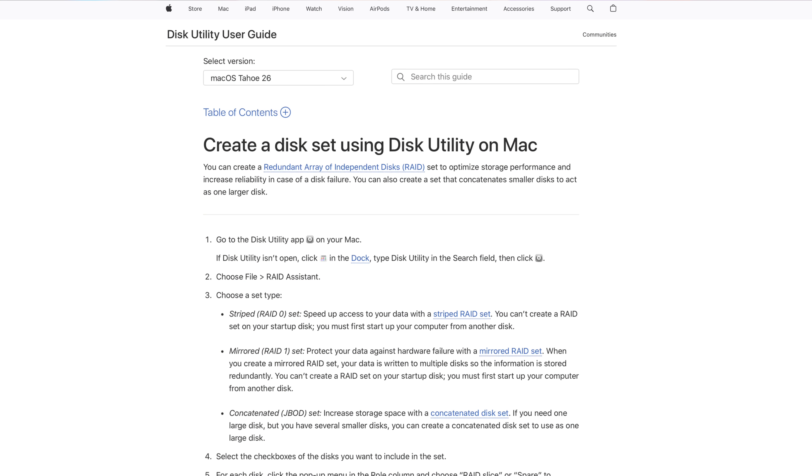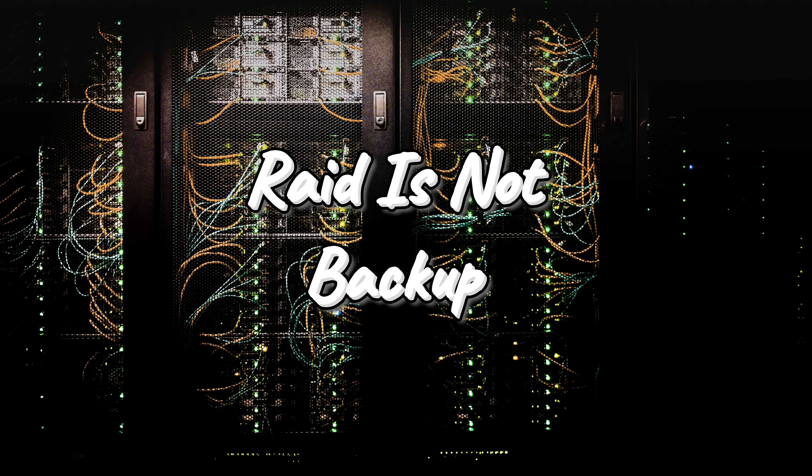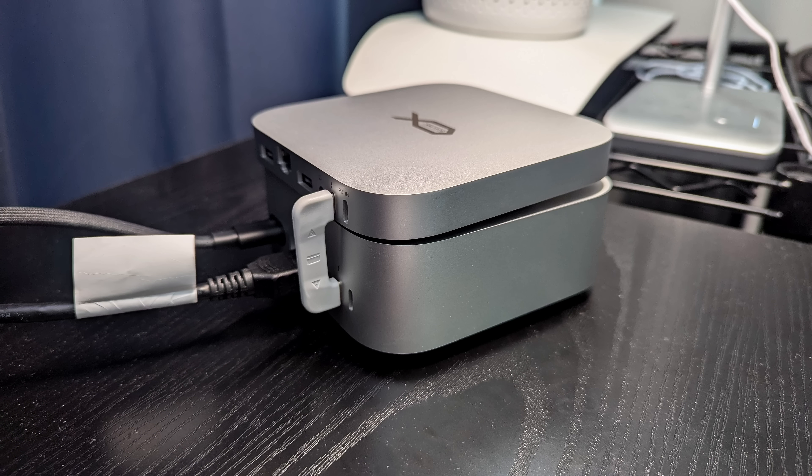It doesn't stop there — if you RAID them using RAID Assistant built into macOS as RAID 0, I was able to get around 6,200 megabytes per second on writes and around 5,579 megabytes per second on reads. Now, with RAID 0, if one drive fails, they both fail. And I worked in a data center for 26 years — RAID is not backup. RAID can get corrupted, you can get a ransomware attack on it. Whether it's RAID 0 or RAID 1, you still need to back up your data. But with RAID 0, you're getting well over 6,000 megabytes per second connected to the M4 Pro Mac Mini.